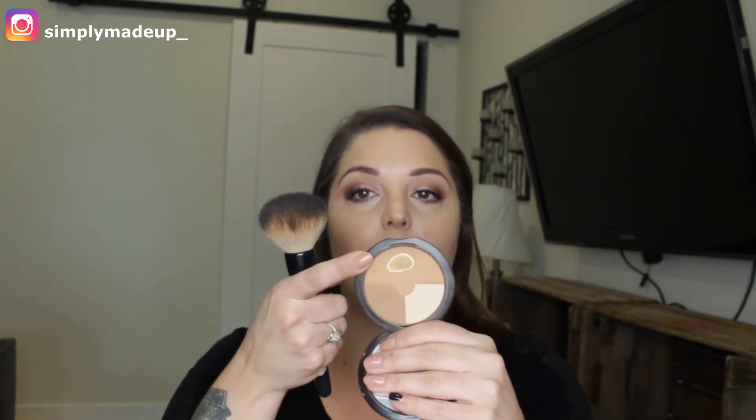I just dip my brush in and go. The thing with bronzing is you don't want to bronze in the center of the face — you want the nice light in the center of the face and more of that shadow or contouring effect on the sides. The best trick I can give you is to do a three motion and then run your bronzer down.